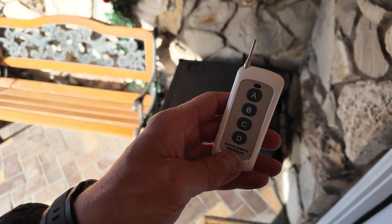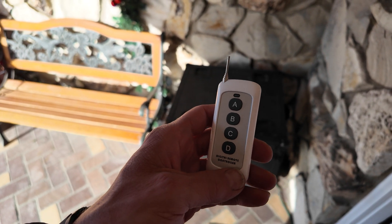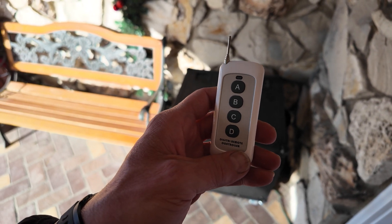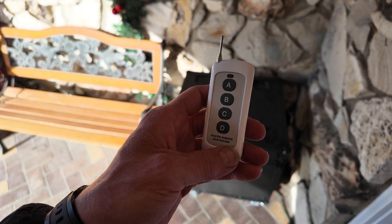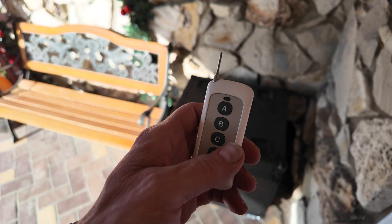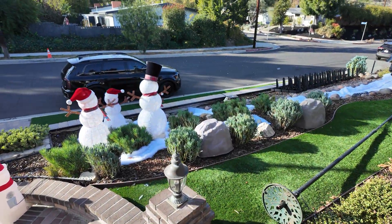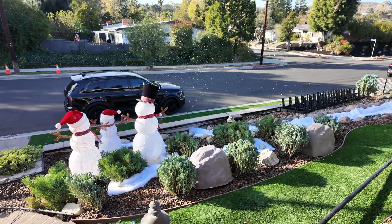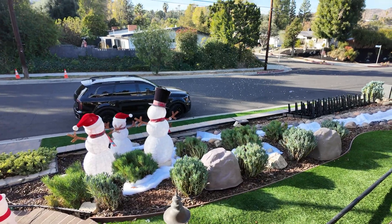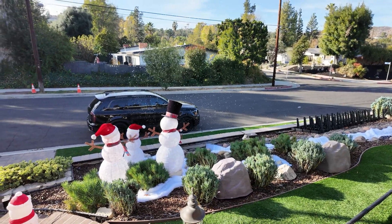This snow machine also comes with a remote control so you can manually set it off whenever you want, in case you want to sit out in front of your house and blast it. But I'm going to show you the recipe I just made — one ounce of SLES to one gallon of distilled water and one ounce of alcohol — so you can see the volume of snow that comes out of this machine. Even with the fan only on position two out of three, just look at the amount of snow it produces.